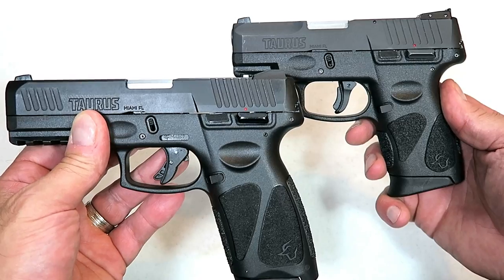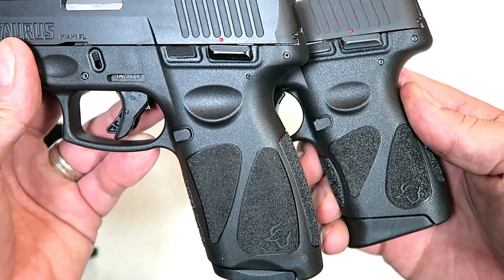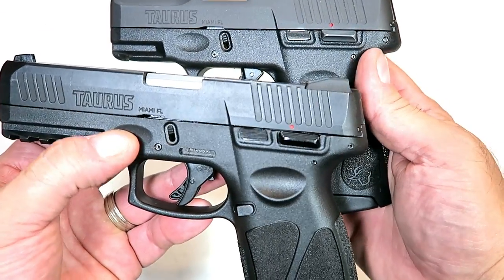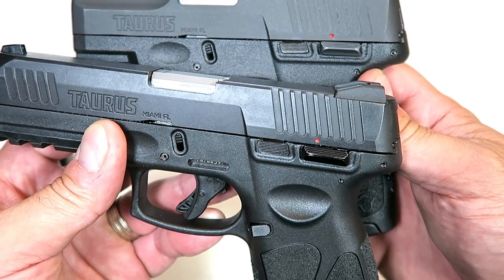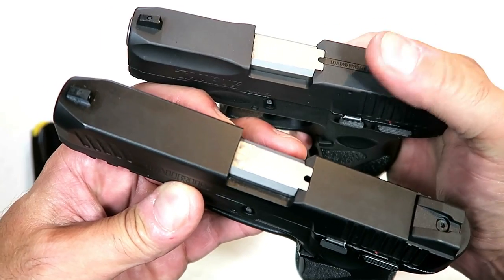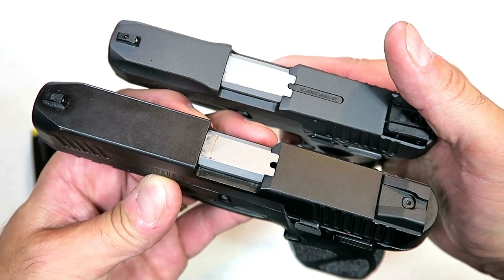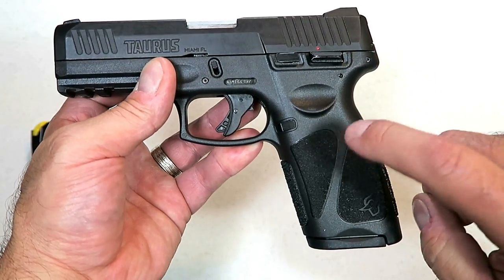The very much loved Taurus G2C — if we look at the grip texturing, the way it looks, the way it feels, the memory indentation there — those remain the same. The positioning of the slide lock and the thumb safety are pretty identical. Even on top of the slide, the G2C has a loaded chamber bar; here on the G3 we have a sight hole indicator. The majority of it looks very similar, and for the most part they are, but there are a few differences we need to discuss.